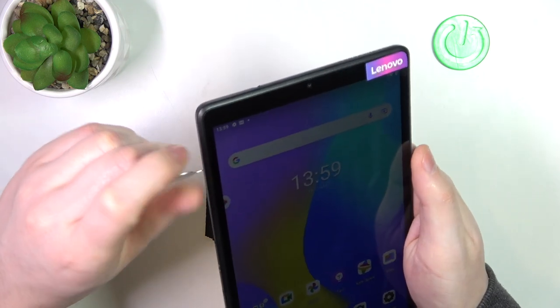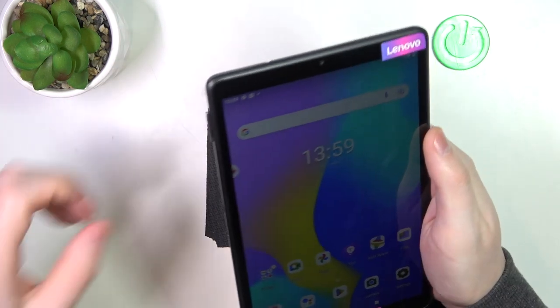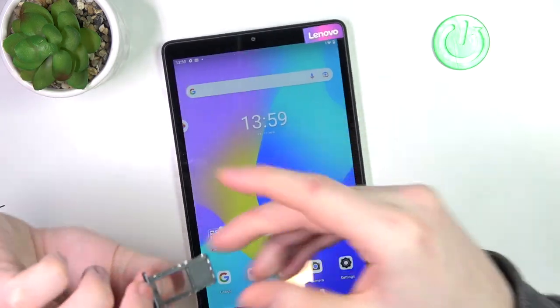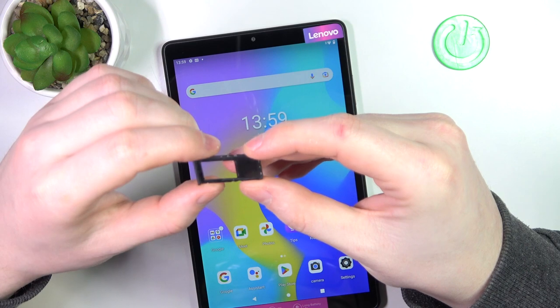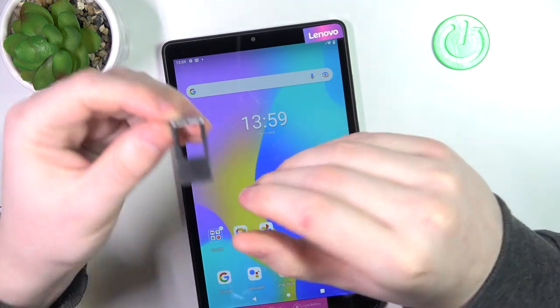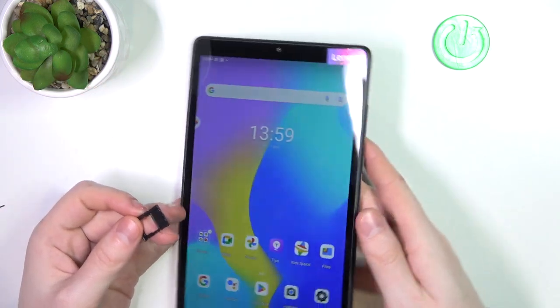Now let's press in the needle, open the slot, and remove it. Inside there's an SD card for sure, but there's no SIM card slot — so you can't put even one SIM card in this device. And that's it for this video.